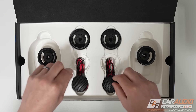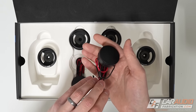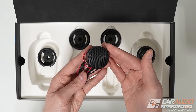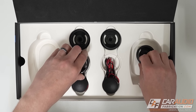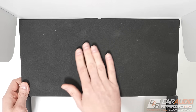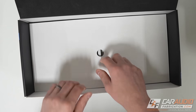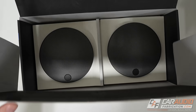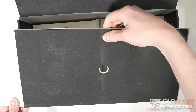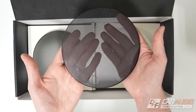Let's get these out of the way so we can get at the tweeters themselves, which have wiring affixed to them. There it is — the 1-inch Silk Dome C6 tweeter. Just to continue the unboxing, let's remove this tray. The packaging has a nice thick piece of foam on top to protect the speakers in transit, and this cardboard piece also has a similar foam attached.